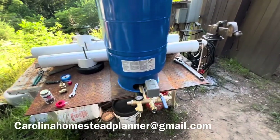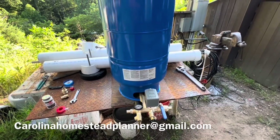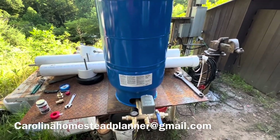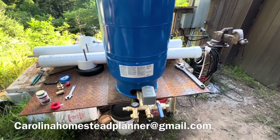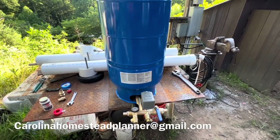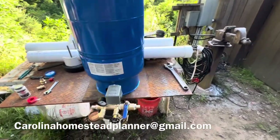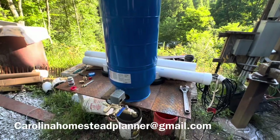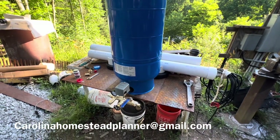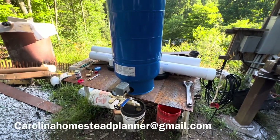That concludes the assembly of the pressure tank. We're going to have more videos in this series — installing the big tank, setting the pumps in, hooking the whole system up, running wires, and all that good stuff. I'll keep throwing in little tidbits of information along the way. As usual, like it, share it, subscribe, tell your friends about it, and stay tuned for the next one. Thanks for watching.